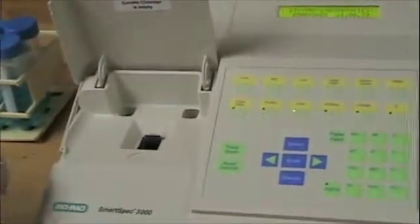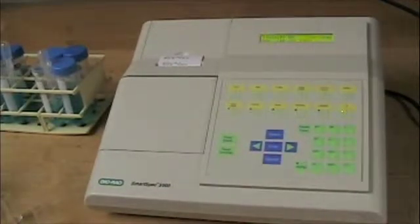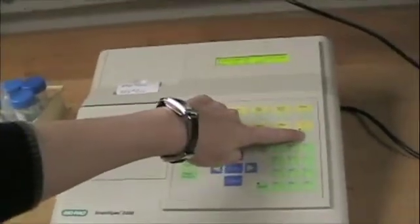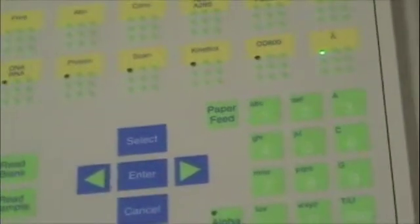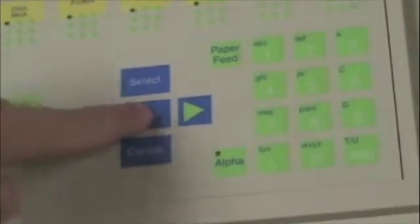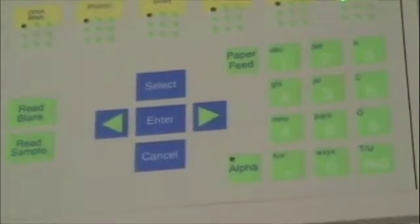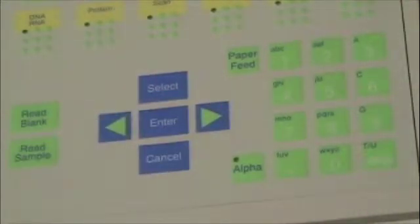Let's get the spec set up and then we'll blank the spec to set a zero value. The first thing we're going to do is tell it that we want it to read wavelength, so I'm going to press this wavelength button. It asks me how many wavelengths I want to read — we're just going to read one wavelength, so I'll press one and press enter. Then it asks what wavelength we want to read at. For this lab we are doing 620 nanometers, so I'll enter that and press enter. Now we are all ready to read.